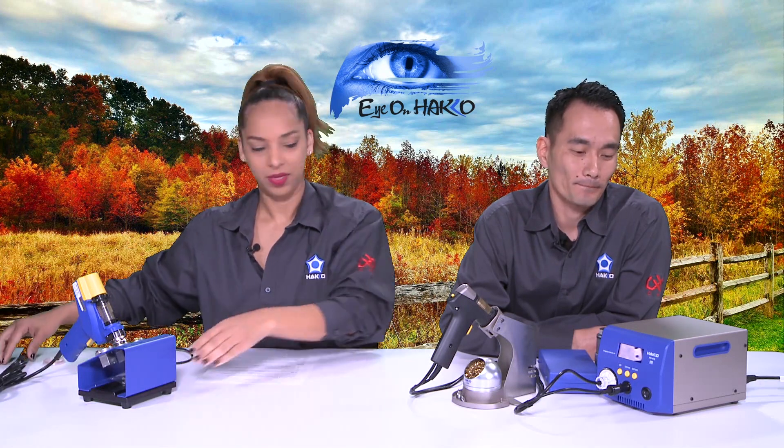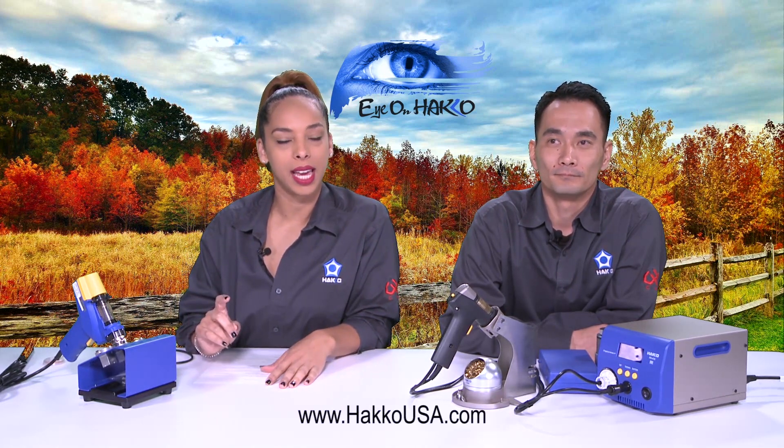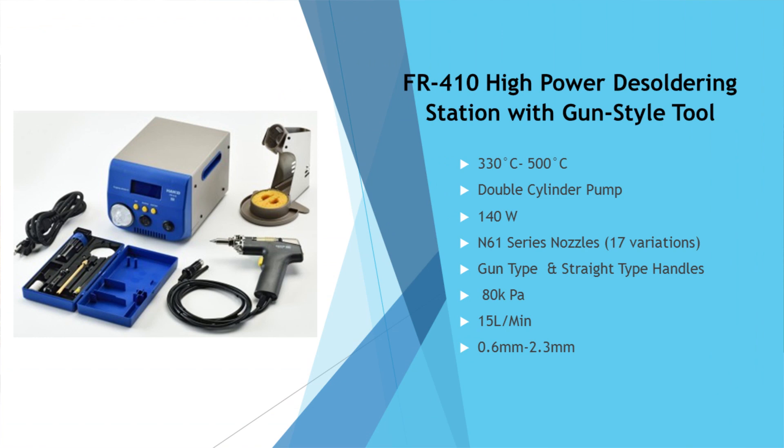Today we will be focused on a more professional way to desolder. In front of Kenta is the FR410, and in front of me I have the FR301. We don't have all of our desoldering stations or products here, so you can always go to HakkoUSA.com and click under the desoldering tab to see all available products. I think we should start with the workbench station — let's start with the FR410. We'll put up a slide so you can see the station and some bullet points as Kenta turns on the station.